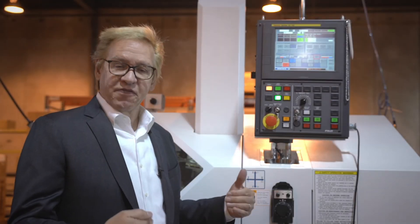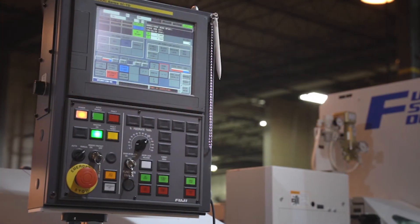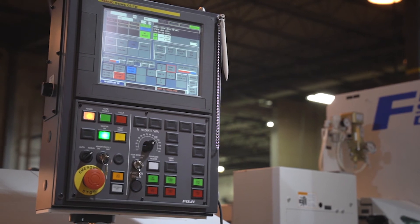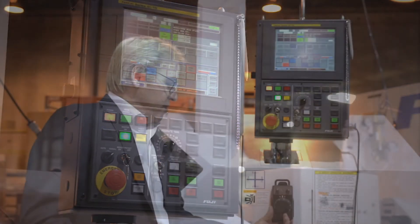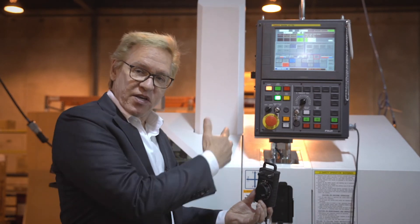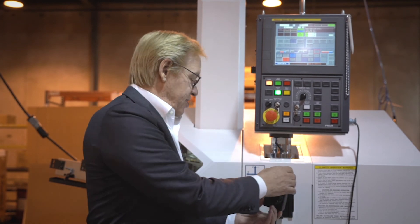This machine, like most of our Fuji equipment, is FANUC-based control, standard G-code with M function. The ability of this control is touch screen. We have a pendant that's used for teaching the robot positions, which is also part of the system.